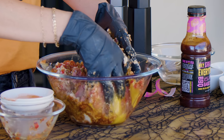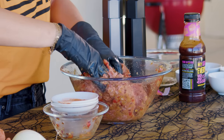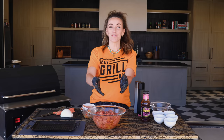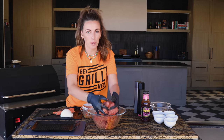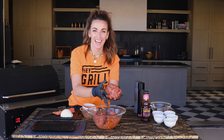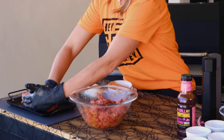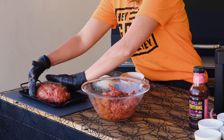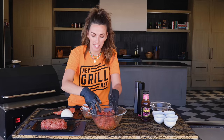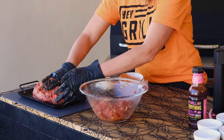Now, if you really wanna gross your kids out for Halloween, make them do this part. Once your meatloaf is combined, it's time to form it into your feetloaf. I just start with a regular old meatloaf shape, and I make sure that I kind of leave enough to form my ankle and my toes. I can't say that I'm the most artistic person, but if I can pull off a feetloaf, anybody can.